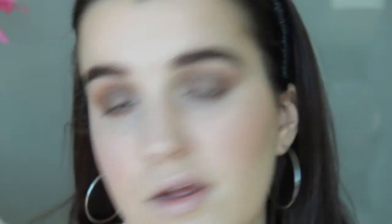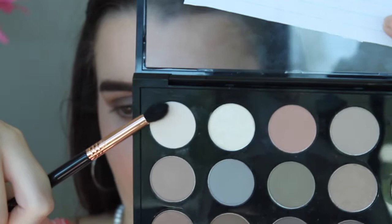Now for the brow highlight I'm going to use my MAC eyeshadow in Blanc Type and my Sigma E45 small tapered blending brush. I'm going to put this in the inner corner as well.